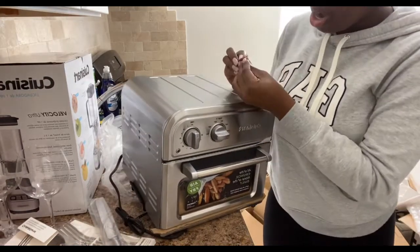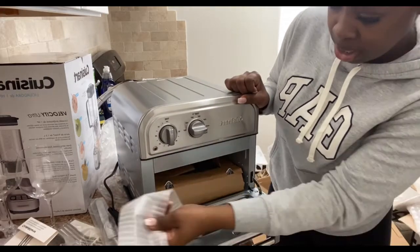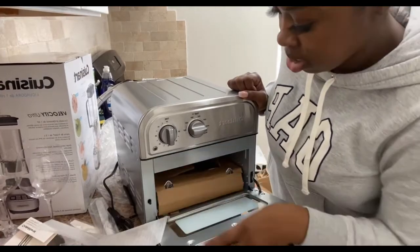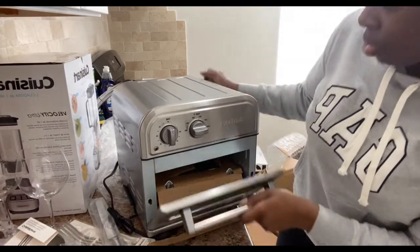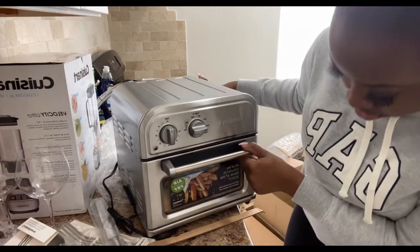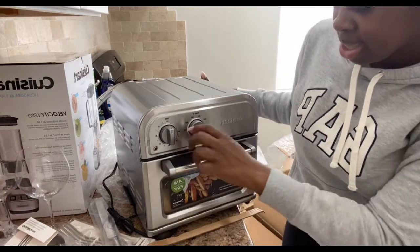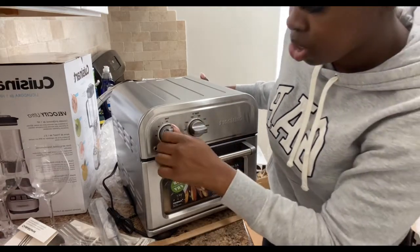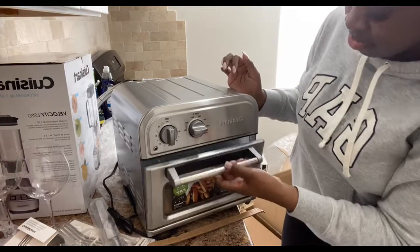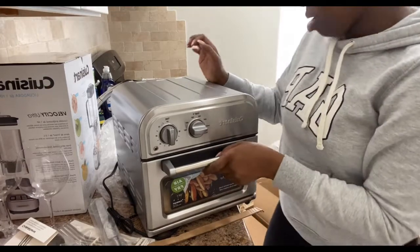This looks like the Easy Bake Oven I had when I was little — I had a Barbie Easy Bake Oven. I don't want to break anything because I'm heavy-handed, but this is basically the air fryer. It's so cute — it's not what I thought. I can't wait to cook things in here. The only thing I'm not looking forward to is cleaning it. If anybody knows the easy way to clean an air fryer, please let me know.